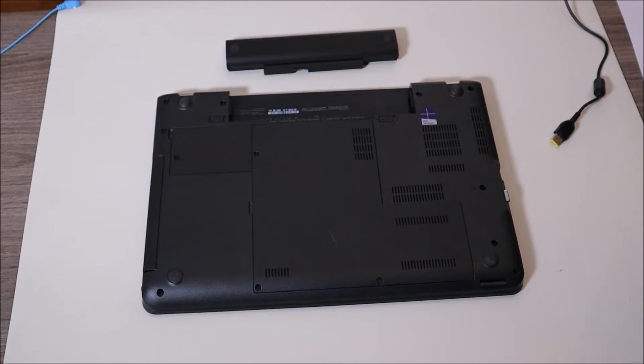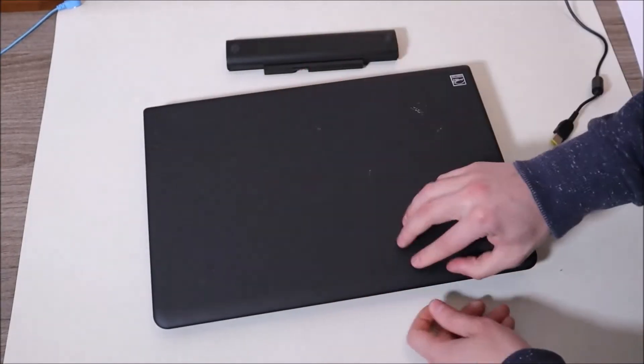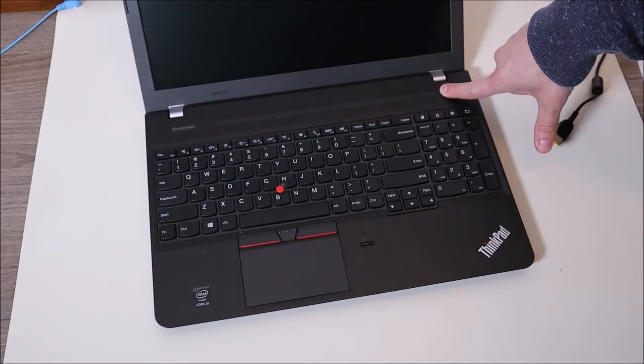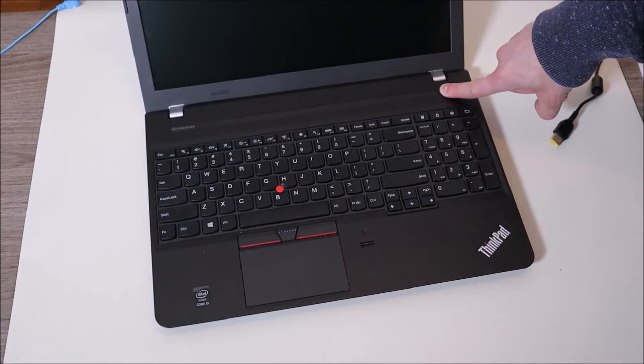Or if you want step-by-step instructions for your computer, leave me a comment with your brand and model and I can try to help you get into your specific computer. After you've removed the battery and unplugged your charger, flip your computer back over and press and hold that power button again for one minute. A lot of times what happens is power will build up in various components that shouldn't build up there, and that can interfere with it even turning on. So by doing this, we're draining the power from those components.